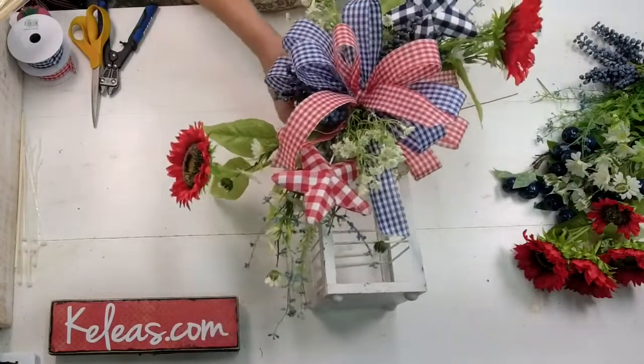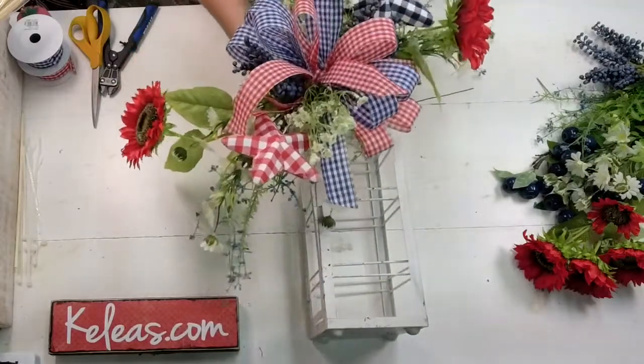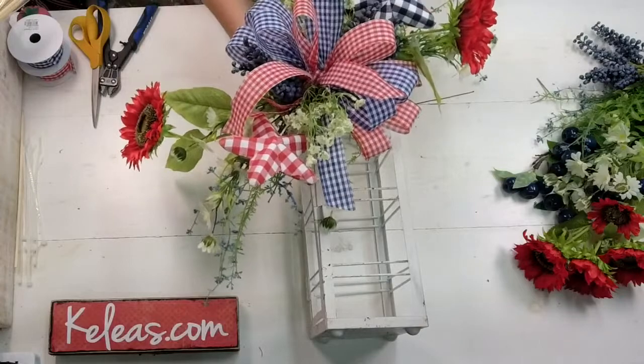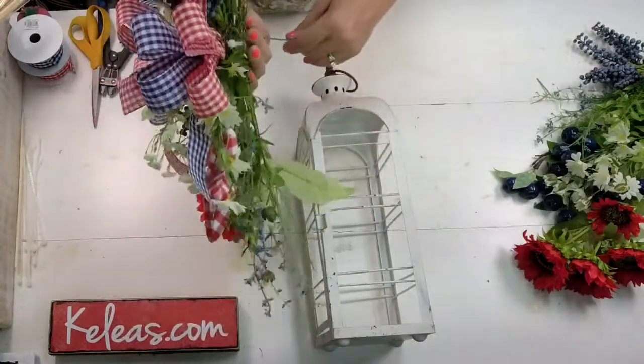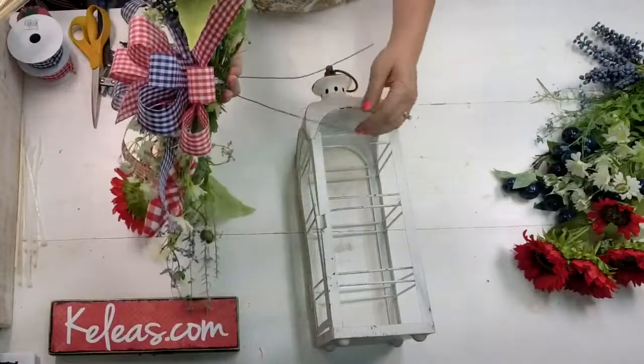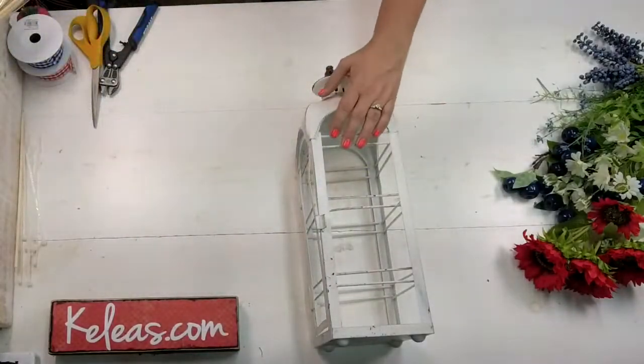Then we popped in and did a big one — we went for a much larger lantern swag. We popped in these stars and just really went to town. This is the bigger version, so it would work with a larger lantern, and this one we put a nice big wire in the back.